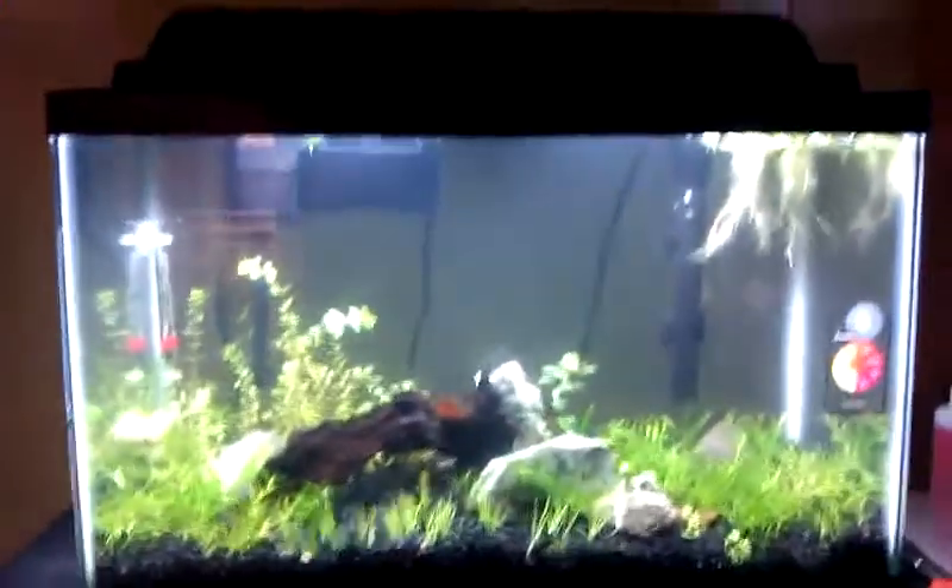Fish Tank TV, fish people. Chilling at my buddy David's house. Say hello to the camera, dude. He doesn't talk, he's mute. Chilling, looking at his 10-gallon tanks.